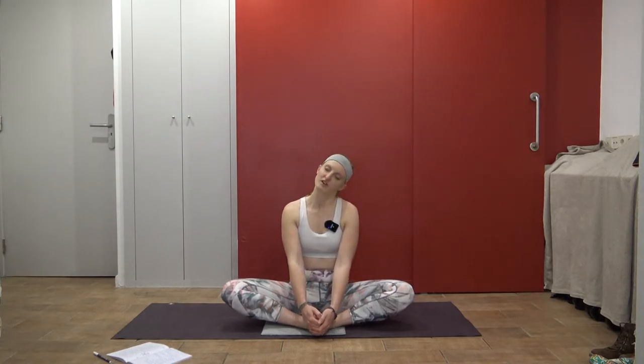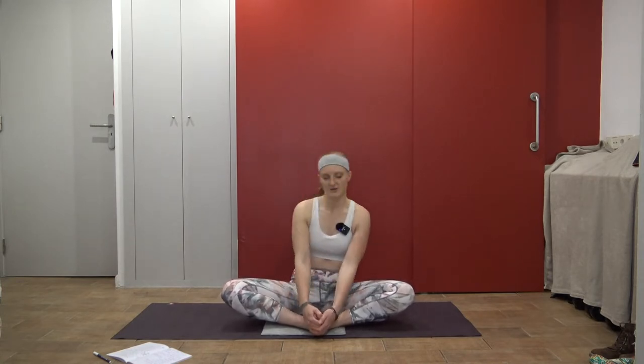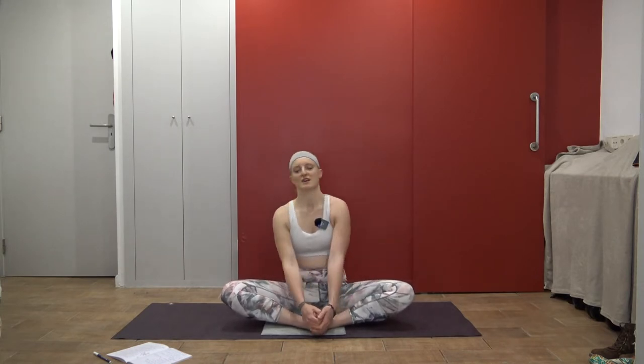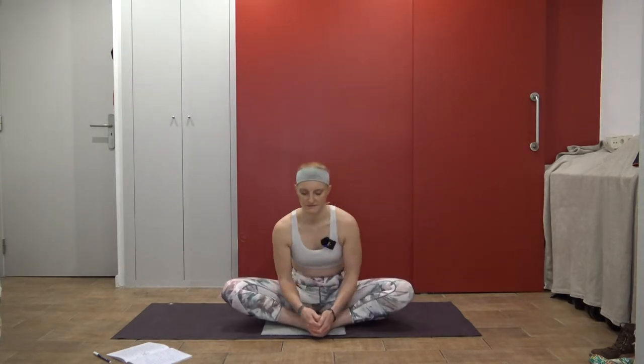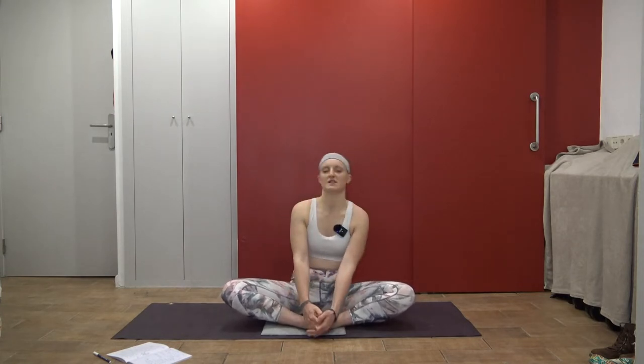Sit up a little bit taller if you find yourself slouching. Connect with your breath — nice big deep inhales and exhales. If you like to find other movement in the body, you can move your head and neck around, wiggle or flow side to side, or make circles — whatever feels good. Just listen to your body. I'm currently filming this in my apartment in Barcelona, Spain, in a pretty noisy neighborhood, so hopefully sound quality will be okay. One more round of breath here, big exhale.